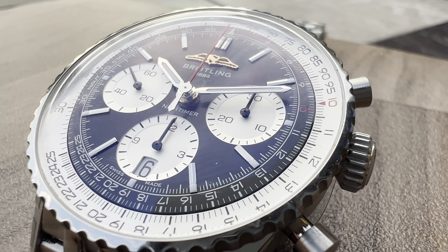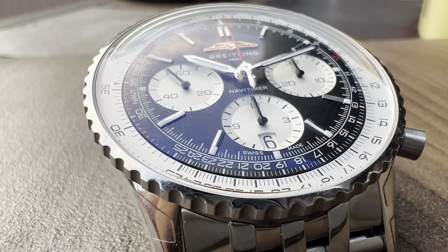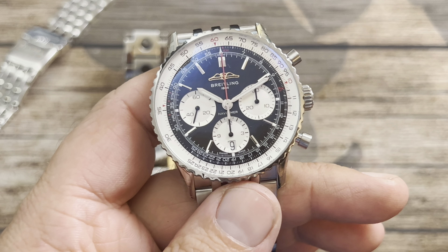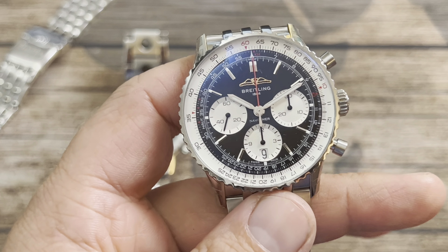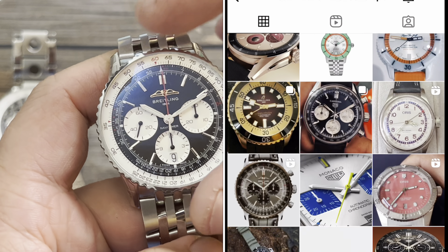We have another Breitling B01 Chronograph in for review today — this one being the 41 millimeter. I want to give a huge shout out once again to Saltzman's Watches; they have a bunch of Breitlings including this Navitimer here.